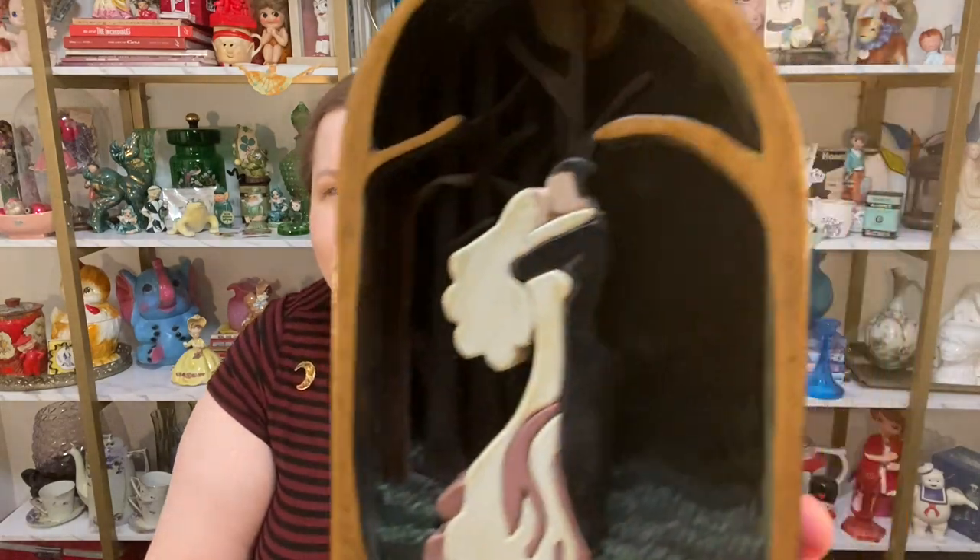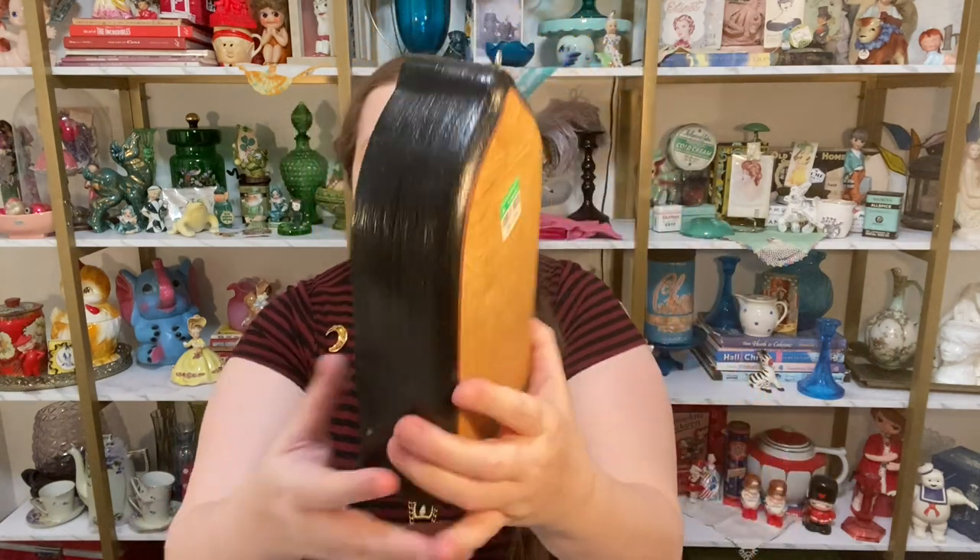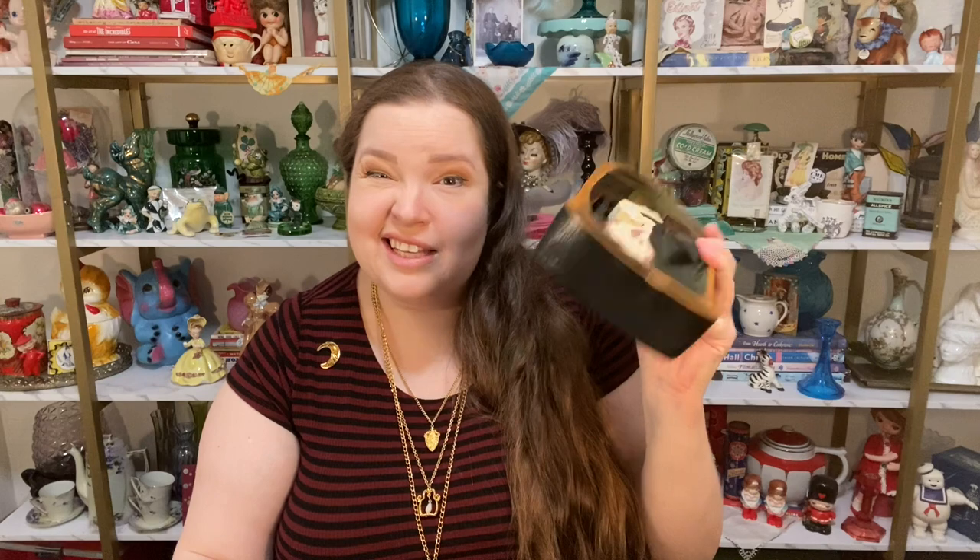I have three items I picked up from Goodwill. The first item is this 90s wood-looking thing — it's like a couple in the woods scene with lots of dimension. I picked this up for five dollars, maybe on sale. All it would take is some paint and this could look very Corpse Bride themed — I think that would be a really fun upcycle to make this a piece of Halloween decor.